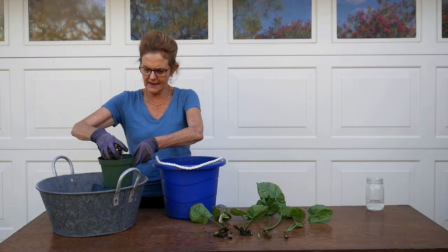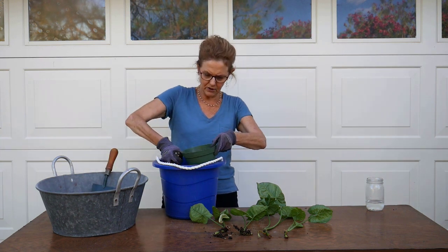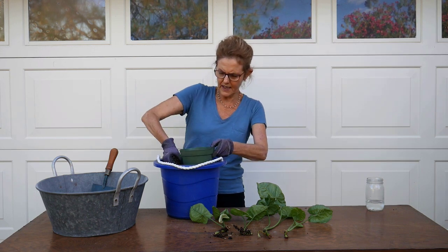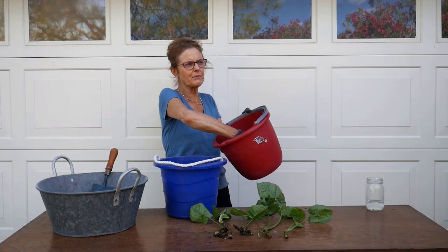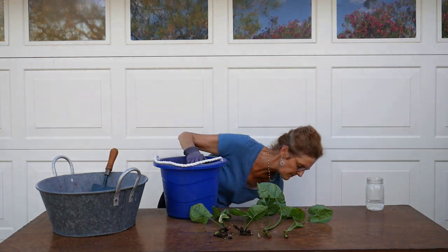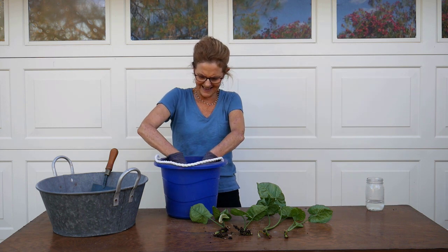Nice, chunky, light — that's what these plants like. Just kind of mix it up. I'm going to put a little worm compost on the top. This is just some compost I'm putting in, which is all that wonderful organic matter that they love.